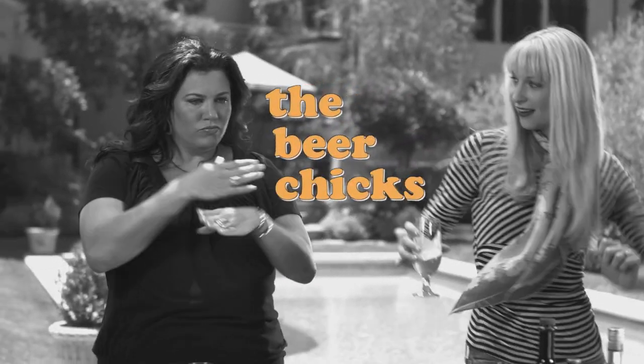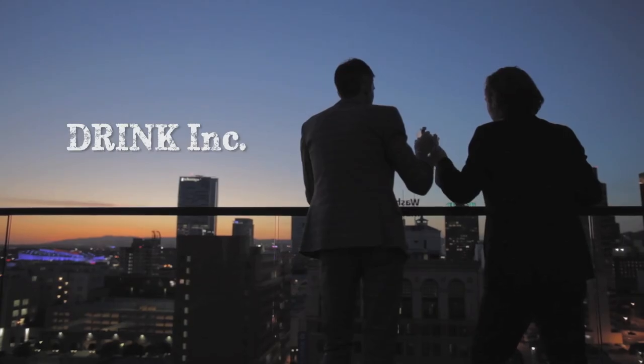Welcome to Hungry's Holiday Kitchen. I'm Christina, this is Hallie, we're the Beer Chicks. We have a show on Hungry, and so do these guys. We have a show called Drink Inc.